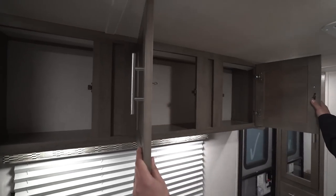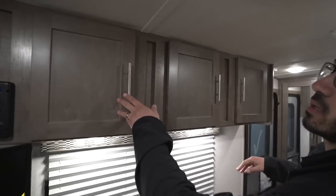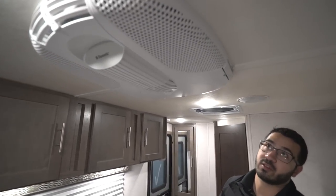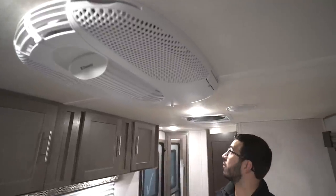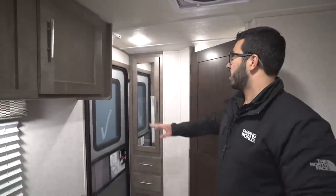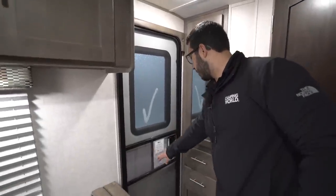It controls the speakers in here and is also Bluetooth capable. Right up top you have storage going all the way along the top, which is nice. Looking up at the ceiling, your AC is right here, and for a unit this size it will keep it nice and cool. You'll also notice the LED lights on the ceiling. Right over here you have a Max Air fan, so if you don't want to run the AC or don't have shore power, you can open some windows, turn that on, and get a nice breeze.